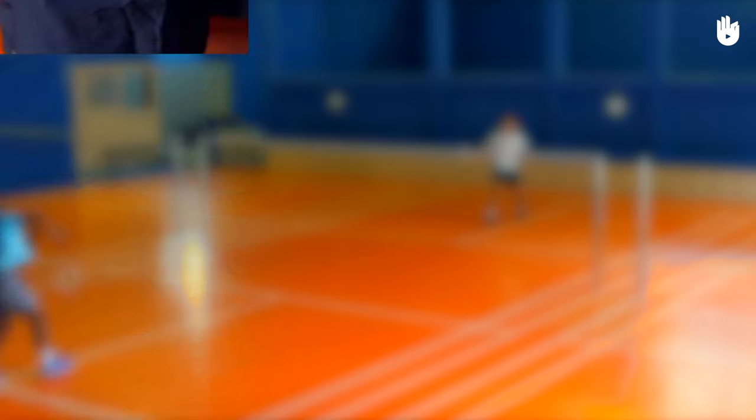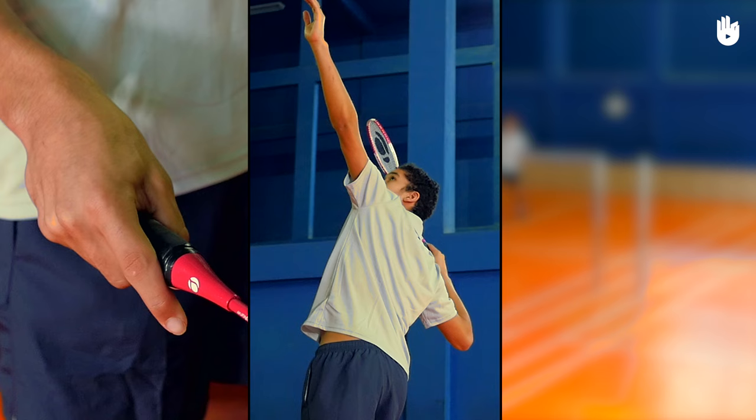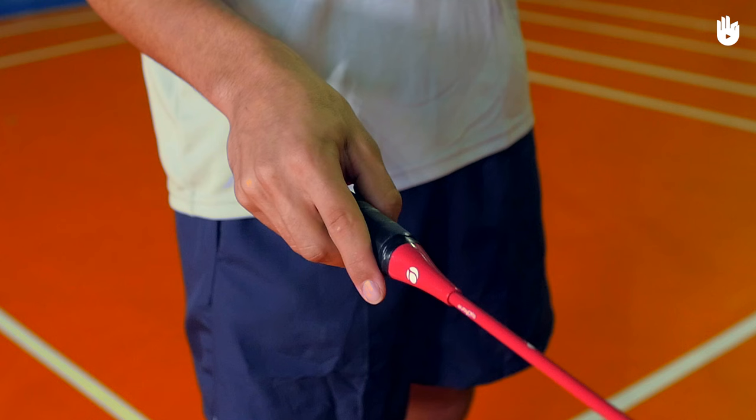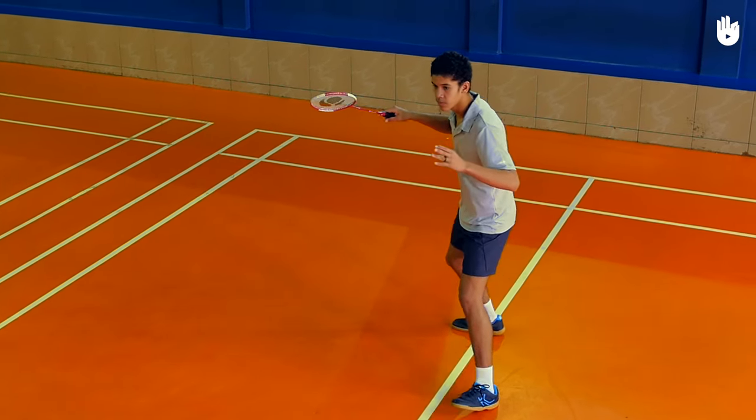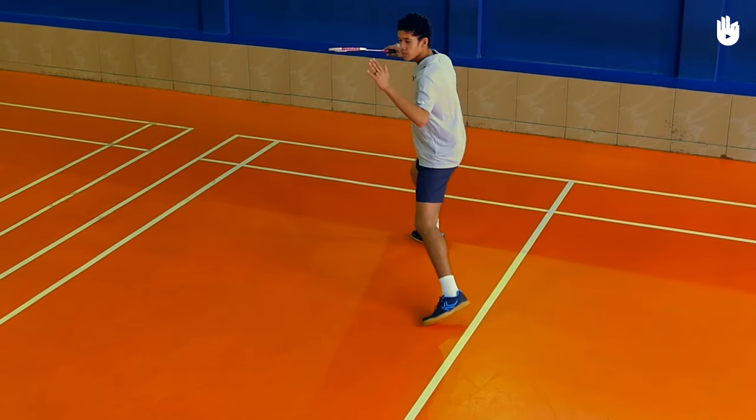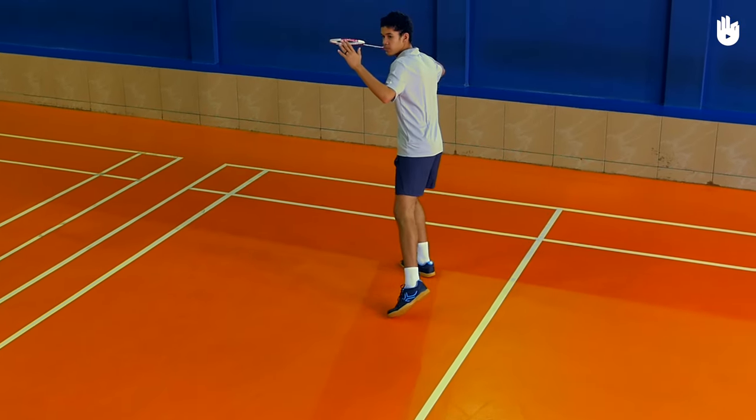The three key steps are the preparation, the shot, and the recovery. Step 1, the preparation. Use a forehand grip. Start by turning into the sideways position with the body perpendicular to the net and the head facing it. Shuffle back and lunge on the racket leg.